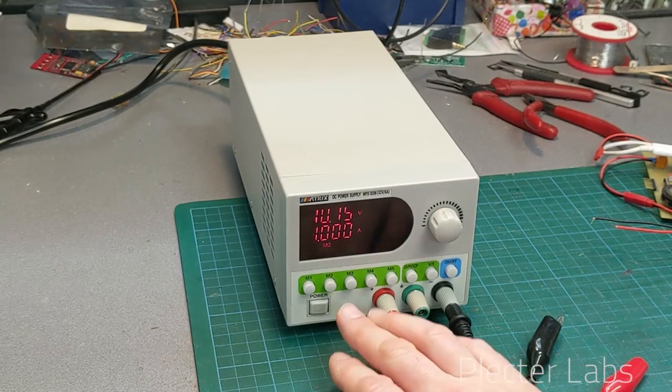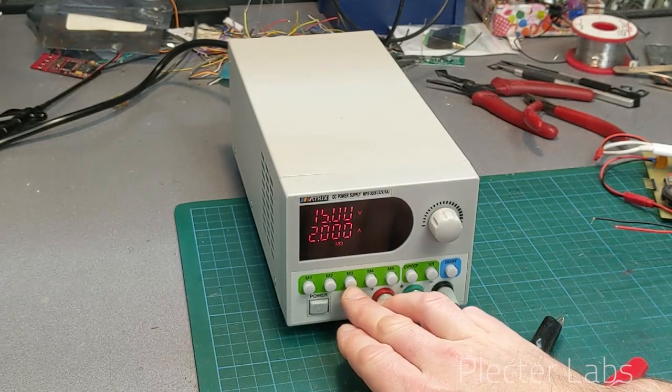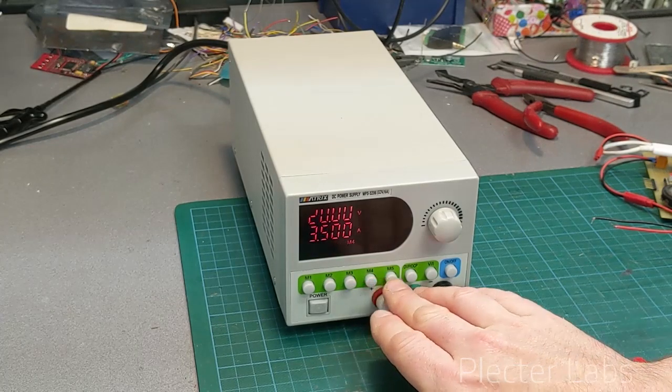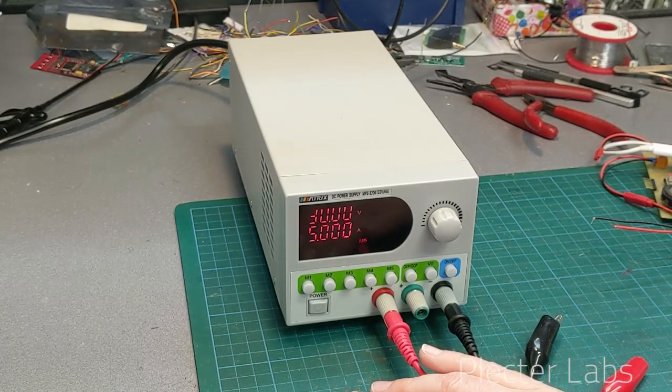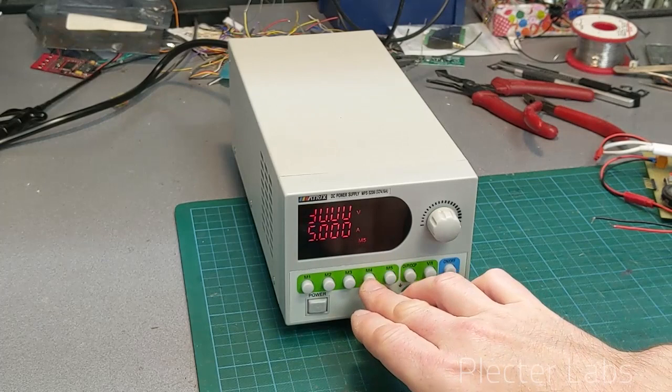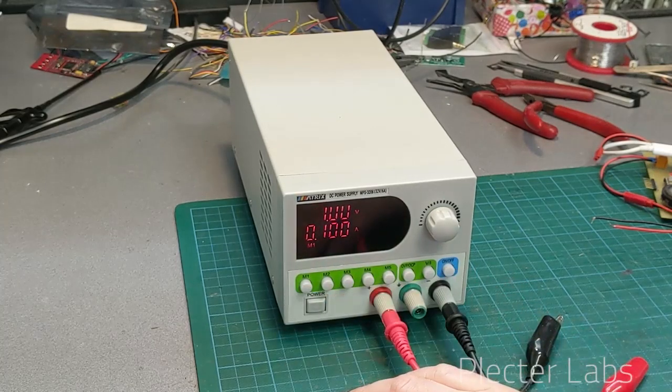Then you move to 15 volts and 2 amps, 20 volts and 3.5 amps, and 30 volts and 5 amps. Basically you can quickly reach different settings like this very easily.